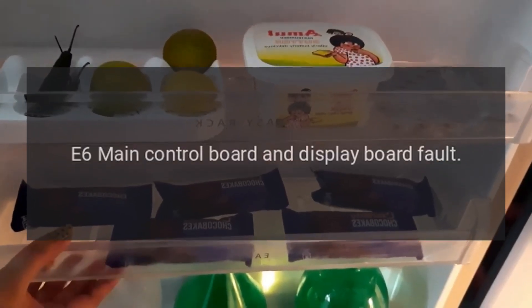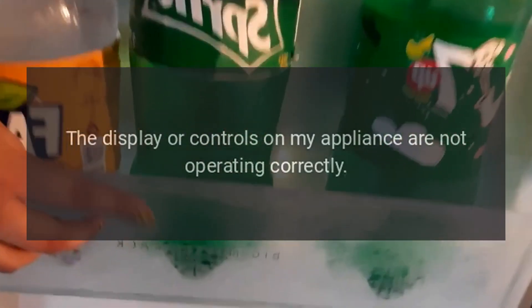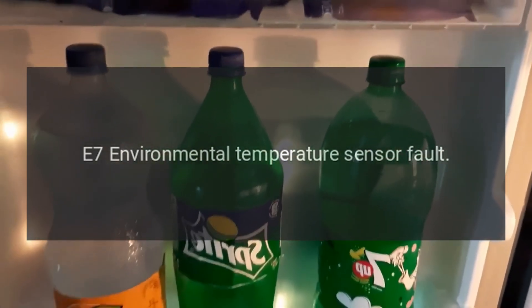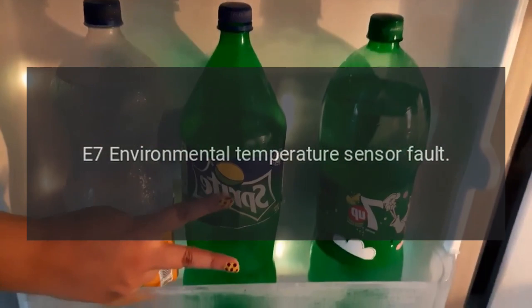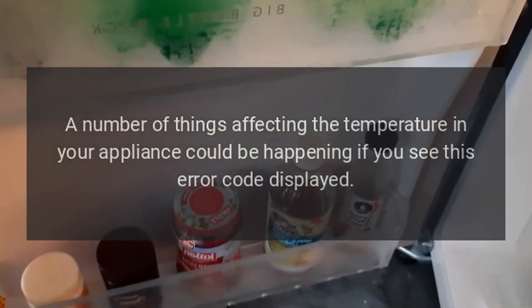E6 — main control board and display board fault: the display or controls on your appliance are not operating correctly. E7 — environmental temperature sensor fault: a number of things affecting the temperature in your appliance could be happening if you see this error code displayed.